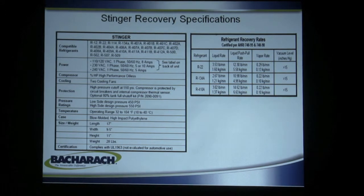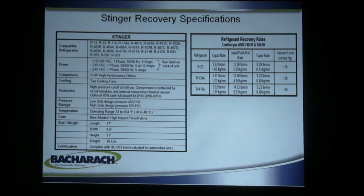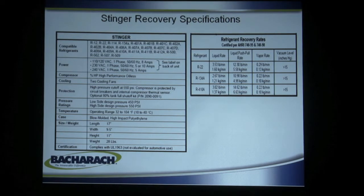Here are some of the stats on the Stinger, which shows very good performance. If you're talking about R22, it does a little over three and a half pounds of liquid per minute, 12.3 pounds on push-pull, and almost a third of a pound of vapor. It operates on 115 volt and is compatible with just about every medium and high pressure refrigerant out there.